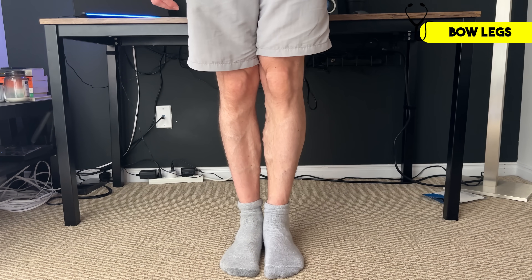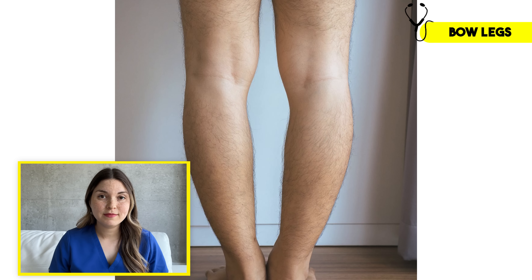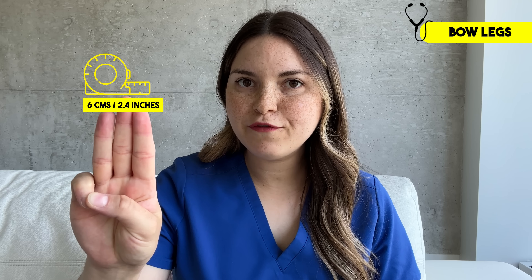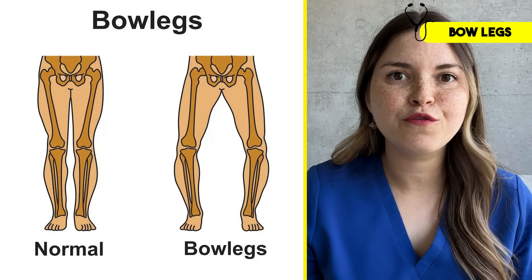On to our next test. I want you standing in front of the mirror with your ankles together and your knees straight. Do you see a gap between your knees? A small gap can be normal, but if it's more than about three fingers wide, we'd say you have genu varum, which is just Latin for bow-legged.